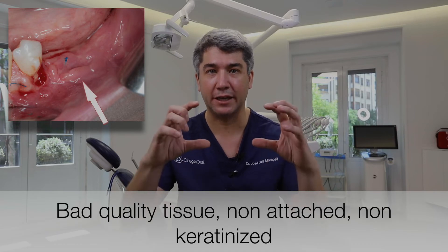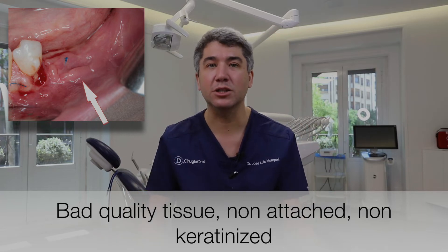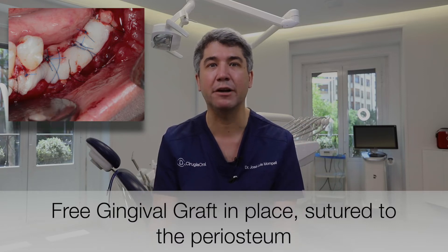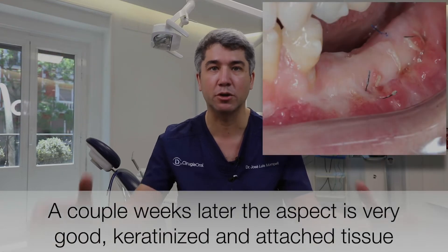Free gingival graft is not a new technique — it was developed many years ago to increase keratinized tissue around teeth. Nowadays this technique is very important, it's almost mandatory when talking about implants. Because as we like to say, keratinized tissue is our implant seat belt. It's very important to have keratinized tissue that is thick — not only in width but also in depth — because it will be the tissue in charge of sealing our implant. It's very important to ensure that our implants will last in time, and the prognosis will be better.